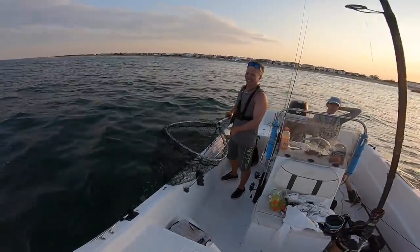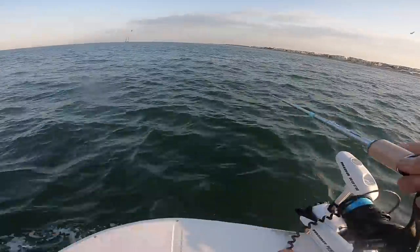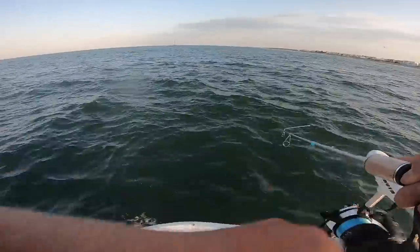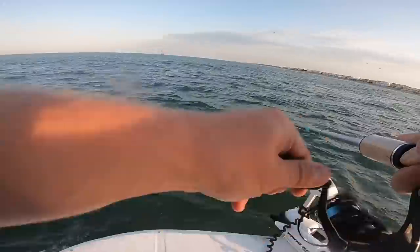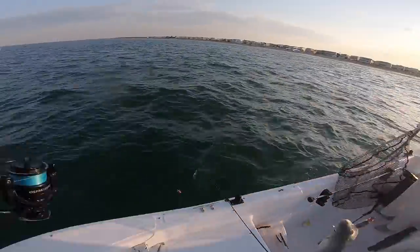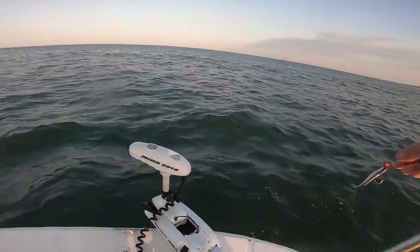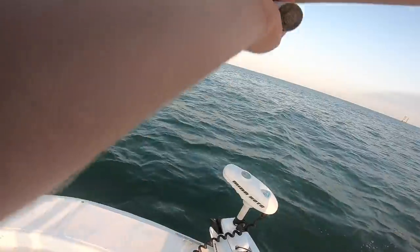These guys have no size limit to keeping them. These bluefish are such a blast to catch. Let me show y'all what we're using right now — a 3/8 ounce jig head with a Z-Man. Look at how sharp their teeth are. These three-ounce jig heads are getting it done.